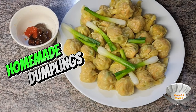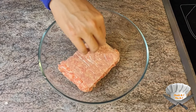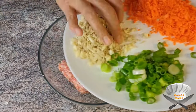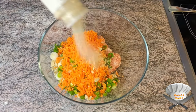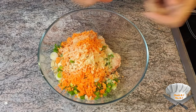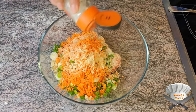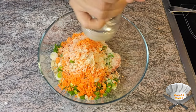Homemade dumplings: mince pork, green onion, carrots and mushroom, onion powder, garlic powder, seasoning powder, salt, and black pepper.